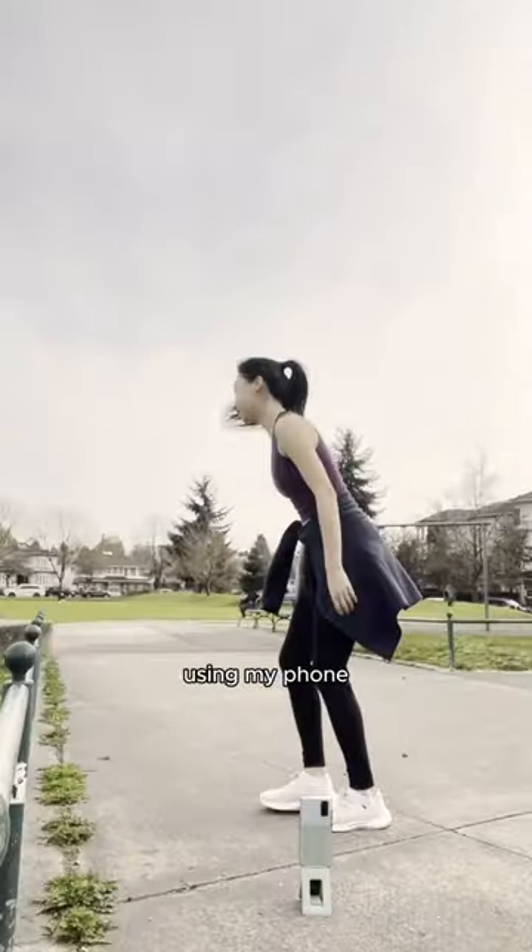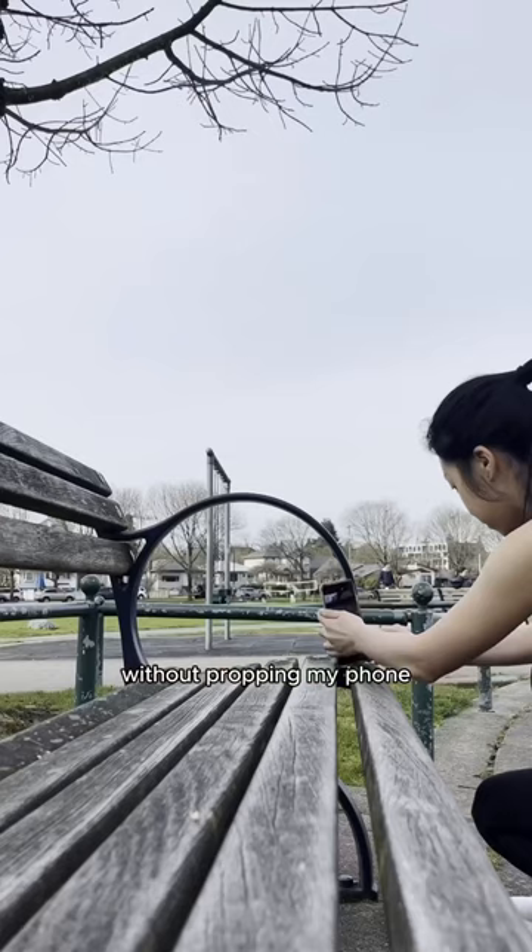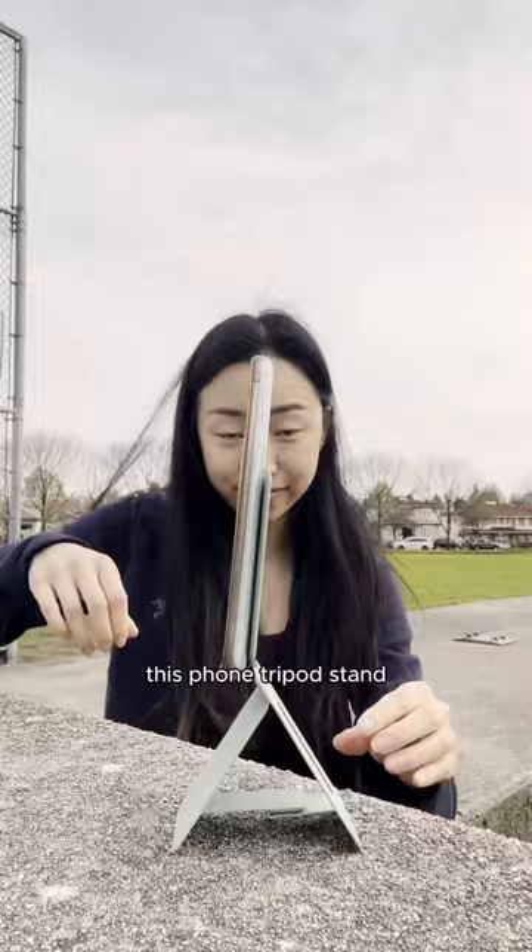How I film myself outside using my phone without propping my phone on random things. This phone tripod stand by Mofft is the secret.